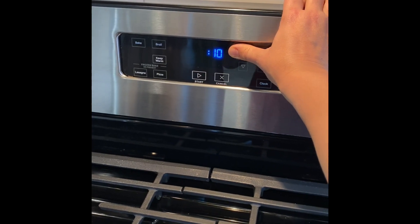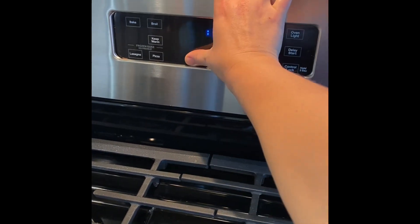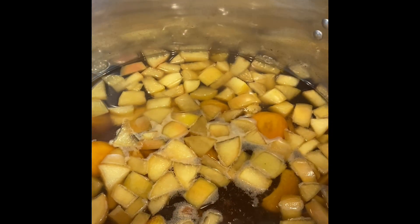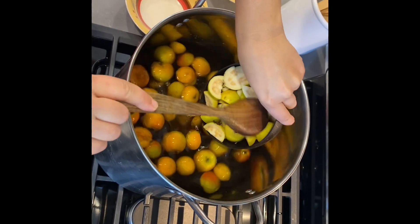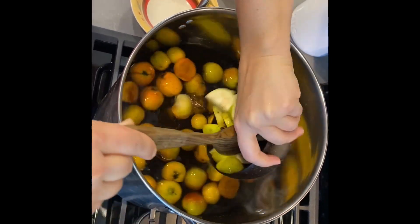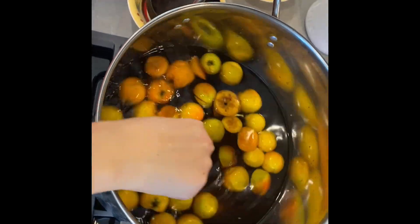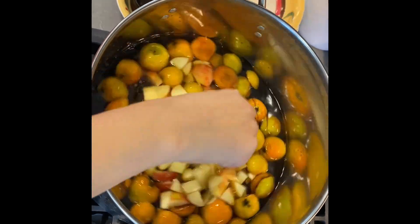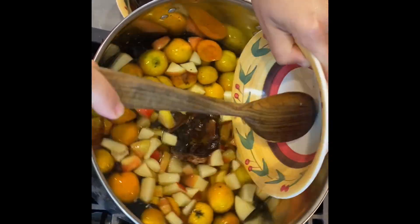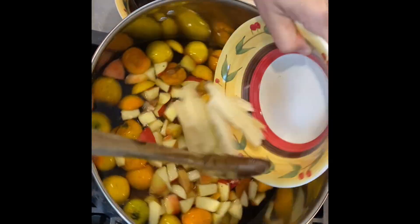First you're going to add piloncillo, some cinnamon sticks, and some tejocotes — because they're a little hard, so you want them to boil down and get soft — for 15 minutes. Once those have been boiling for 15 minutes, you're going to add the rest of your fruits and ingredients. We ended up adding some mandarin oranges in the end too.